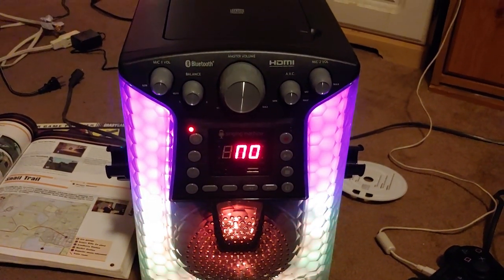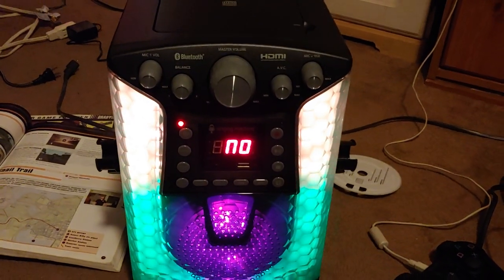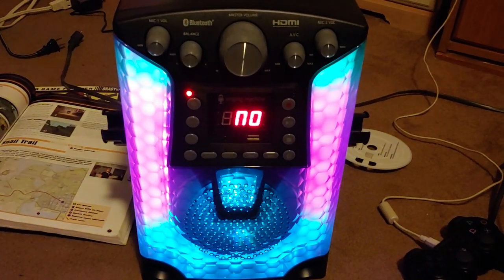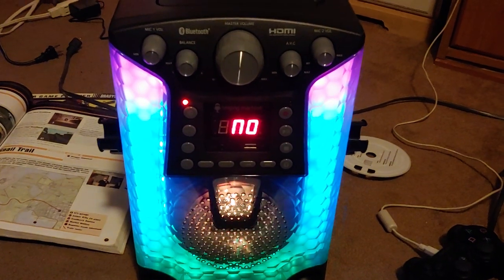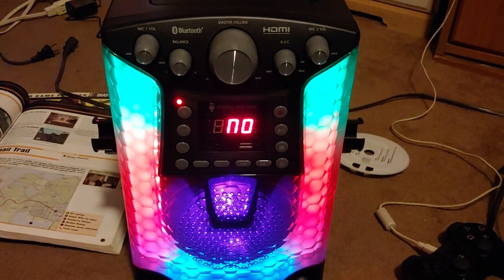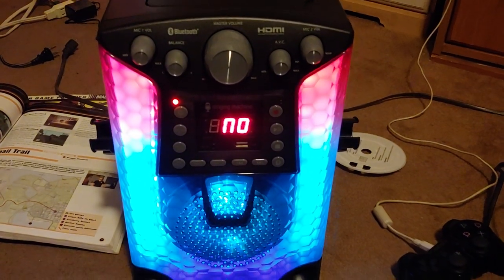So here is a singing machine. It was manufactured this year and it looks like a freaking jukebox with the lighting effects and stuff like that. This is one of those CD/CDG disc players. It's got Bluetooth, USB playback and record, line in, line out for external speakers, an LED disco light show, and it includes a mic.